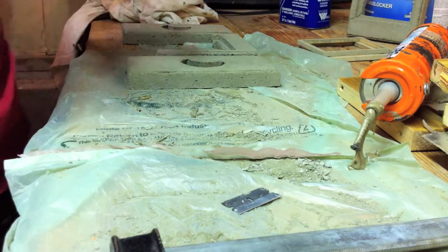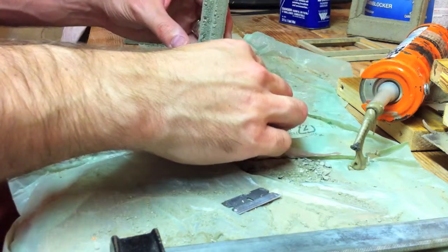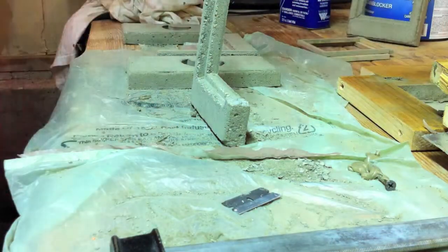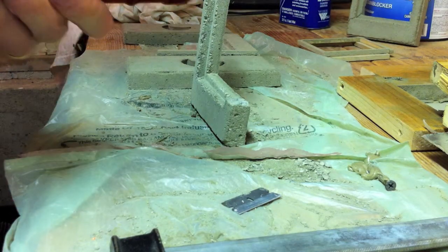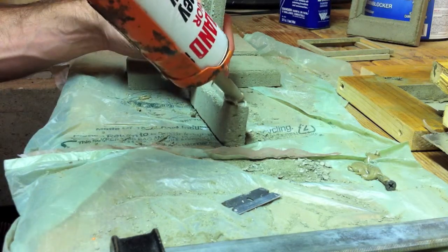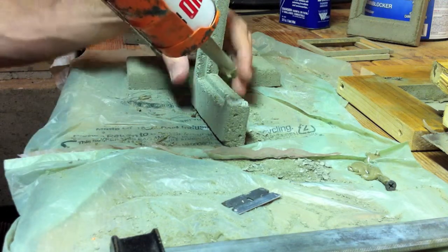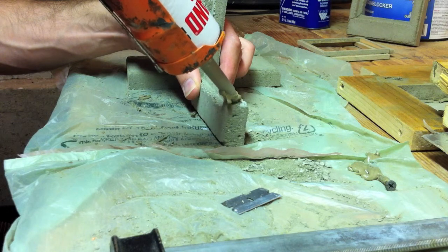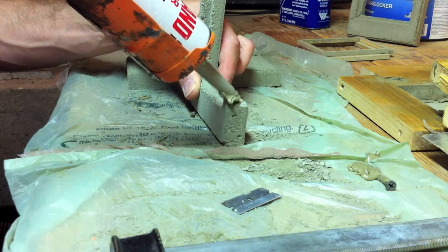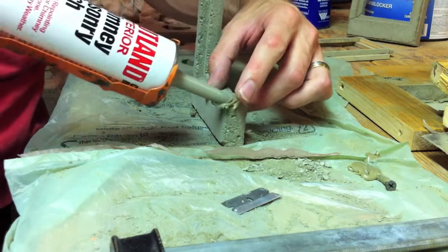Let's do the other one. Nothing stuck in there anyway. Unfortunately I have to buy a whole tube just to do pieces like this. Maybe I'll find more uses for it. Like I said, this stuff is really not that sticky.